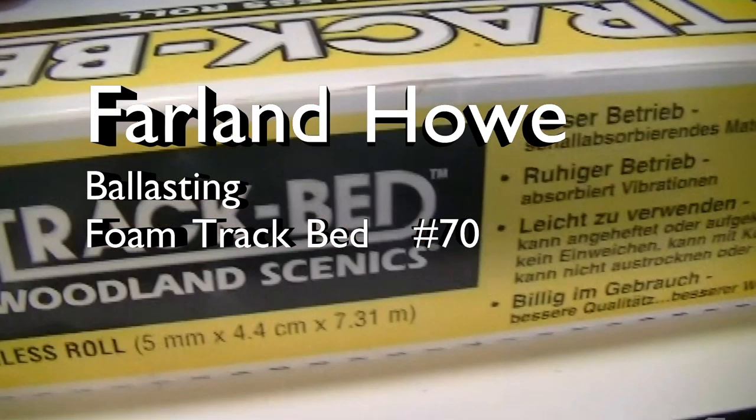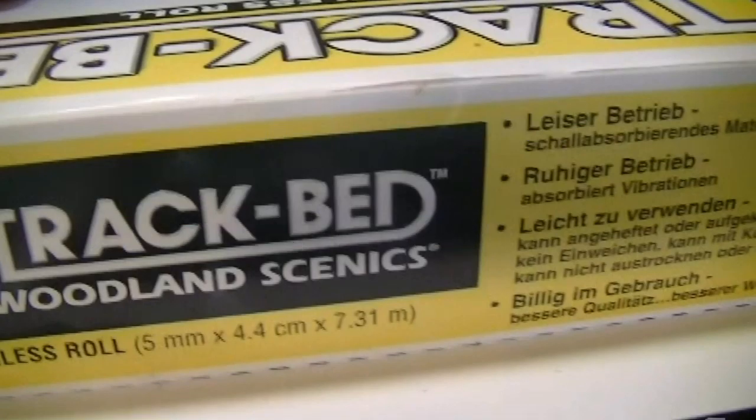I've had a number of people ask me about ballasting Woodland Scenics track bed. This video is how I do it. It's not necessarily the right way to do it. There are plenty of other videos out there that talk about other ways to do it, and I think Woodland Scenics even has a video about how to do it. But this is my version.